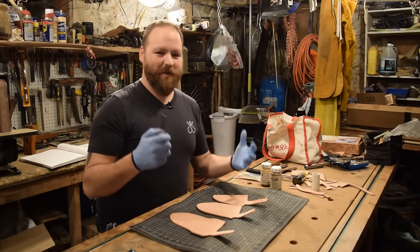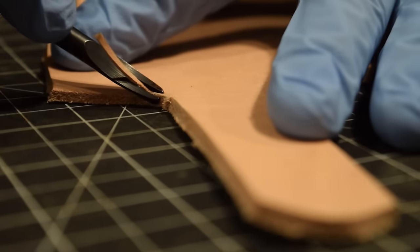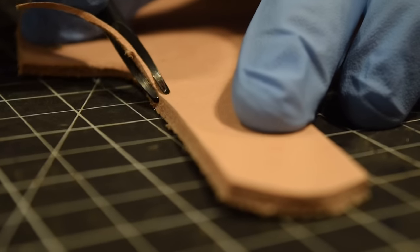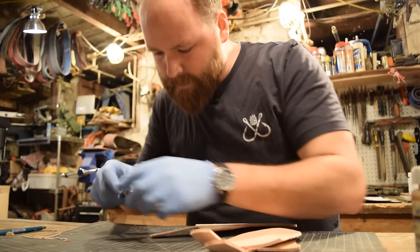We just ran into our first misstep — edge beveling, which I forgot to write down. I need to go around and bevel the edge all the way around the top and around the belt loop, because once I dye everything and stitch it down I won't be able to access that area. So I want to finish that whole top off first. I'll bevel the front and back of all three sheaths.